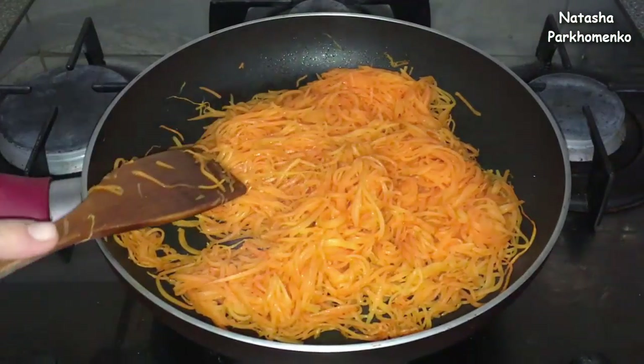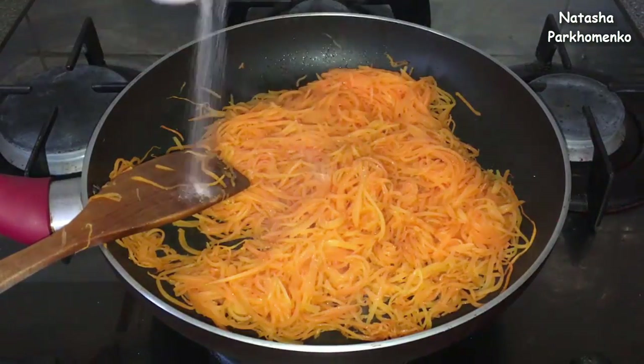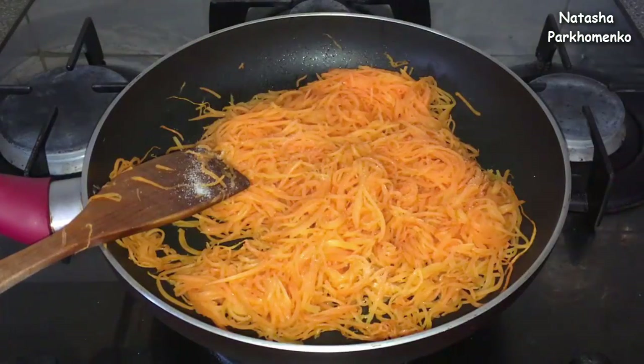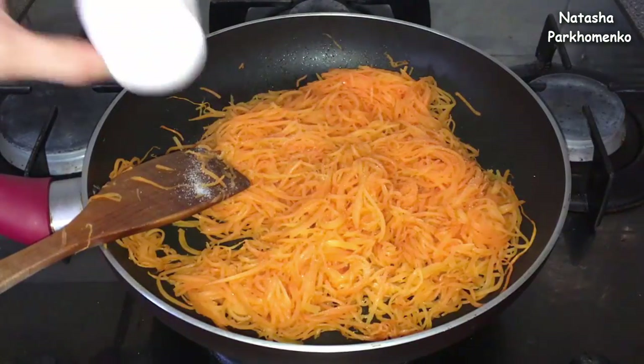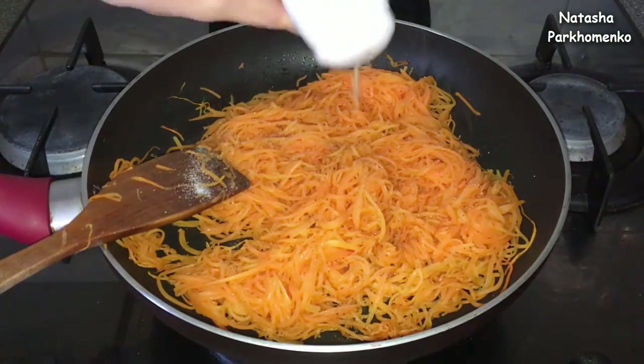The carrot has become soft. I will remove it from the oil and put it on a paper towel to remove the excess oil.